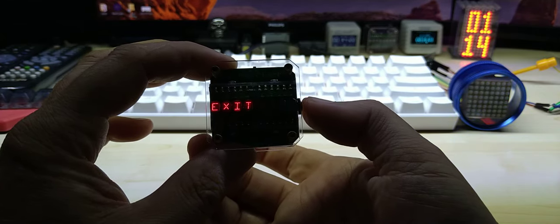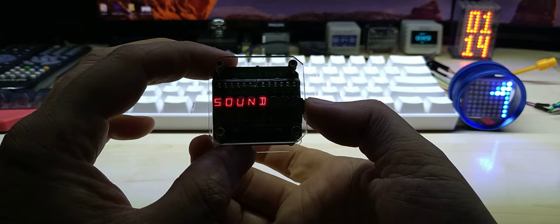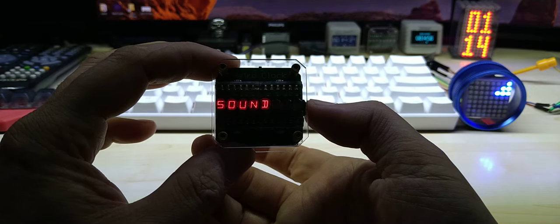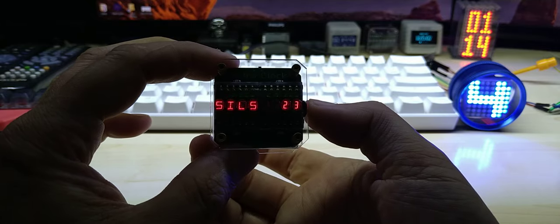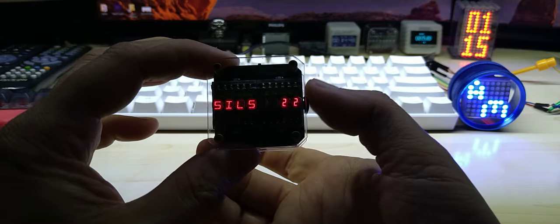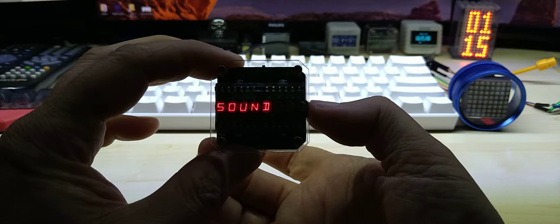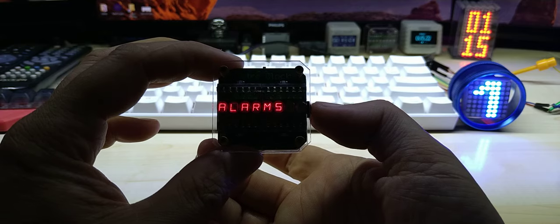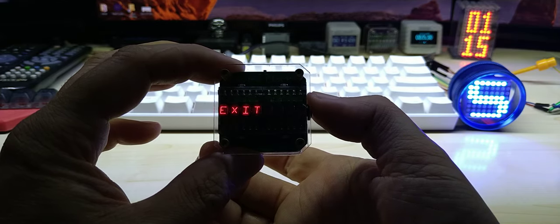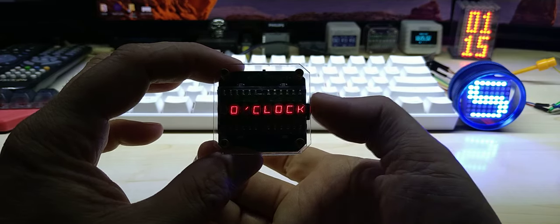You can change the month-day or day-month format setting. You can have the text of the date displayed in long, short, or none — if none, it just shows the numbers. There's also a date separator you can change. Then you exit and go into the next menu, where you can adjust the silent start and end time, because the speaker is quite loud and you don't want to get woken up at night. You can select the silent start at 23 hours, change it, then set the silent end time, and exit.